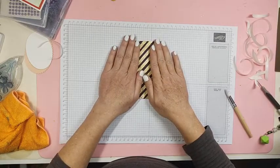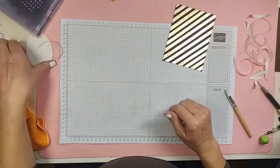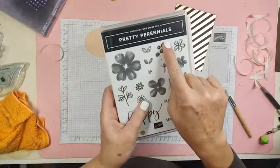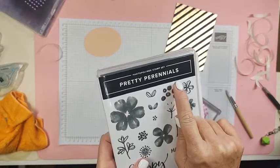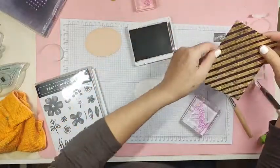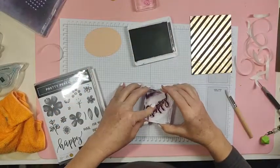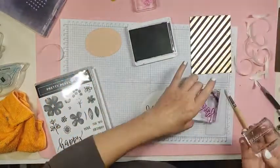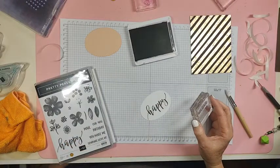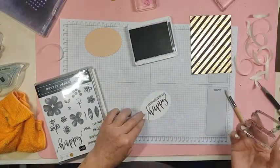I'll try that later, but right now I'm going to finish this card. I'm going to make a sentiment to put on here. I'm going to use the Pretty Perennials stamp set, which is in the January to June mini catalog. I'm going to make this one say 'Sending you lots of happy' — I just think it's cute. It doesn't have to say happy anything, right? I just re-inked this because it was a little bit dry, so now it's not dry at all.